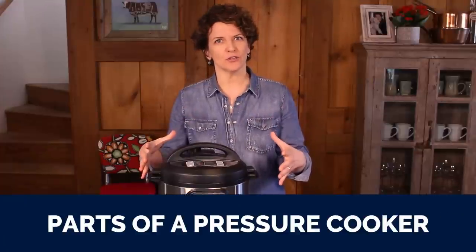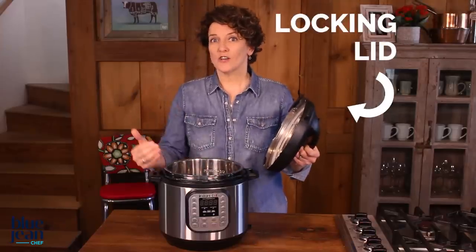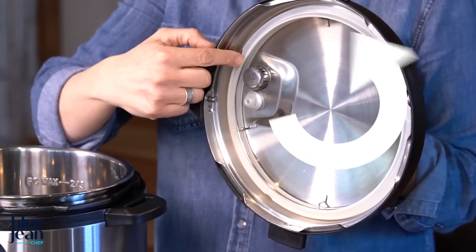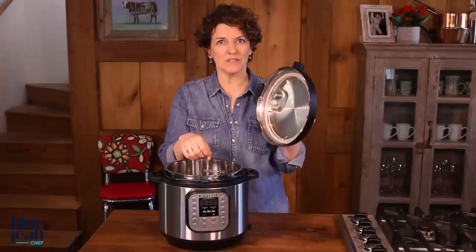Let's take a look at the parts of a pressure cooker. First, we'll start with the lid. The lid locks onto the base, and inside you'll see a gasket all the way around. This gasket has to be in the right position in order to help create that seal needed to trap the steam.